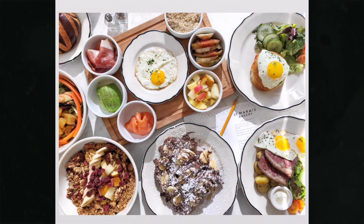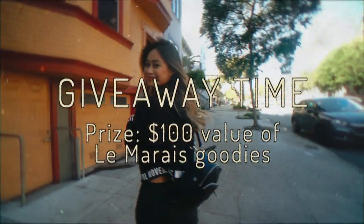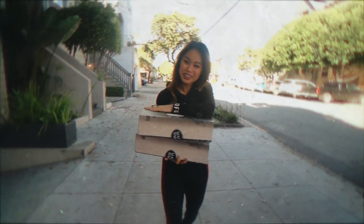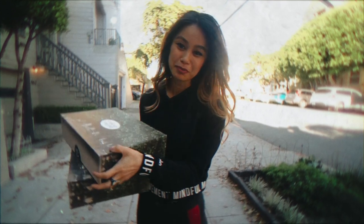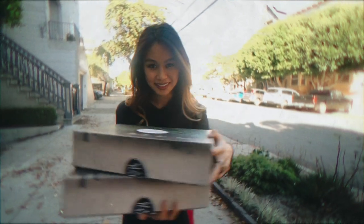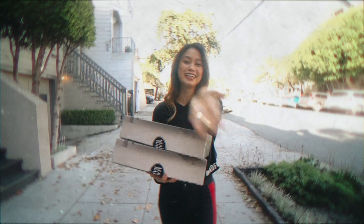I got two big boxes of some of my favorite baked goods. Maybe I should do a giveaway? Comment below and tell me something you loved about the video — if you learned anything from my photography tips, or just let me know what you want to see more of next time. I'll choose one lucky winner who will get one of these big boxes delivered or picked up. Comment below, I'll choose one lucky winner. Thanks for watching guys, see you next time!